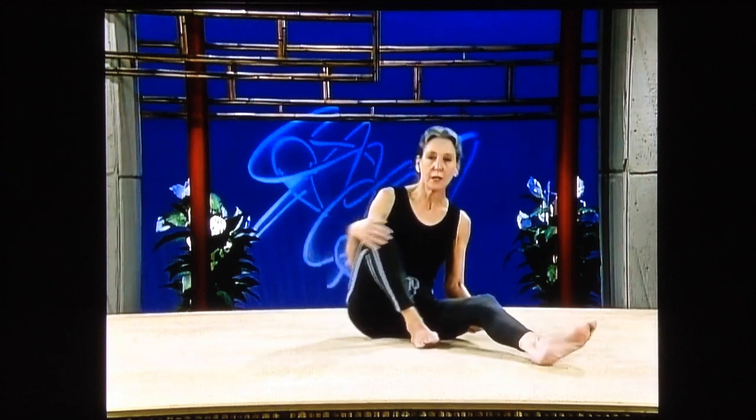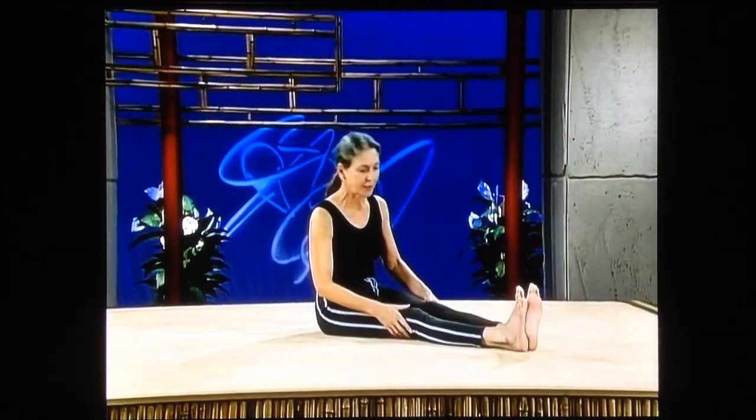This is show number 47, and we're going to start out with a very, very simple, very boring exercise, but it works incredibly well.